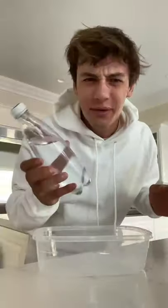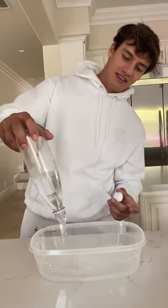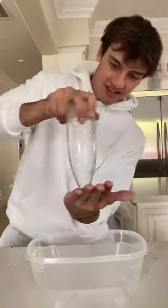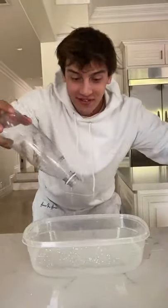Does that actually work? Let's find out. If we pour out a water bottle the lame way, it goes, but it's pretty slow. But this guy claims if you put your hand over the top and then start to spin it, making a vortex, and you let it out — look at that! That was so much faster!